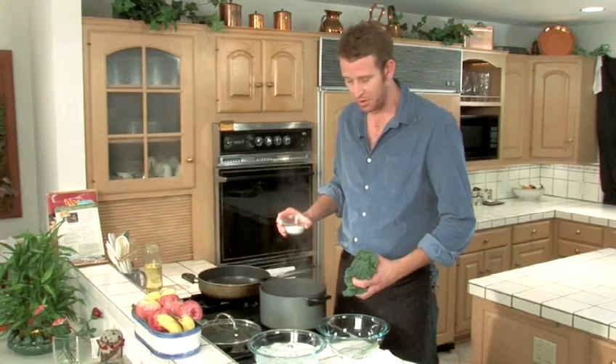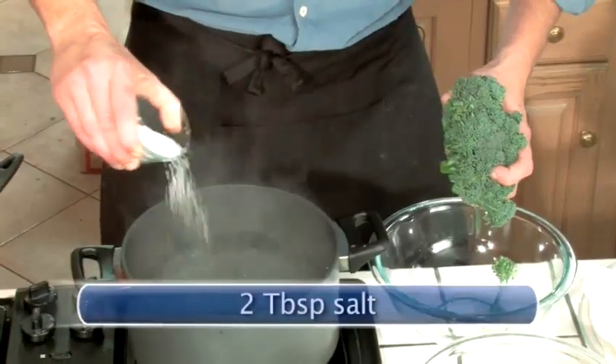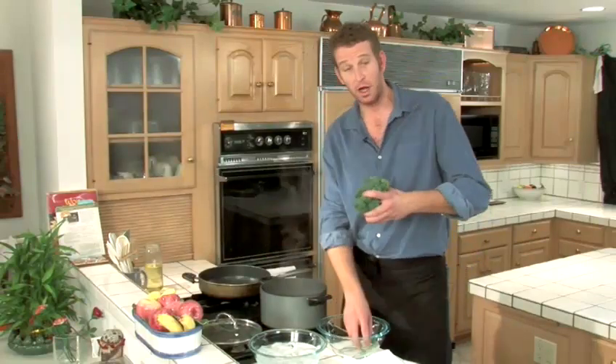When you're blanching something, you always want the water to be salty — kind of salty like the sea — so it may seem a little shocking how much salt I throw in here. And in goes the broccolini.